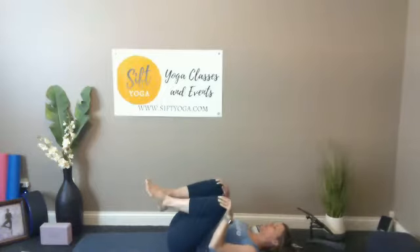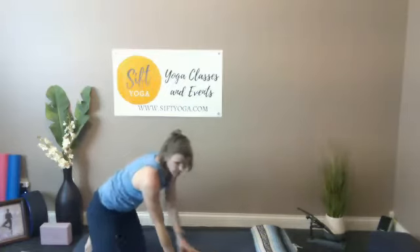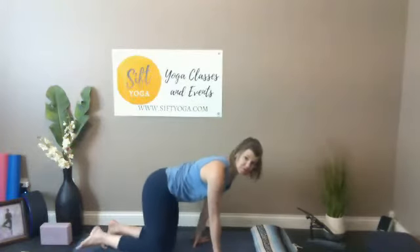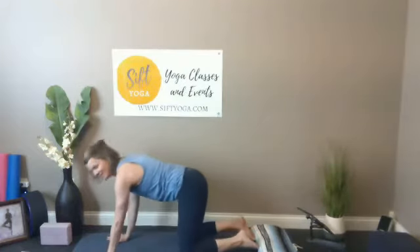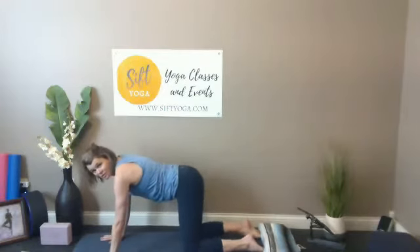When you feel ready, start to move up towards table. Take your time — it might feel nice to rock a little bit forward and back, then ease your way into tabletop. Wrists under shoulders, knees under hips. It really doesn't matter what direction you face. Alright, a couple of cat-cows — just take your time, everything in the body is getting some warmth.